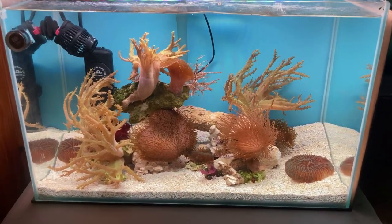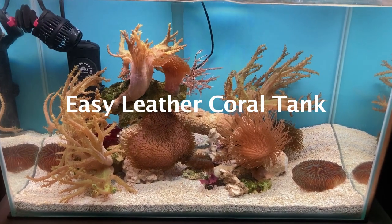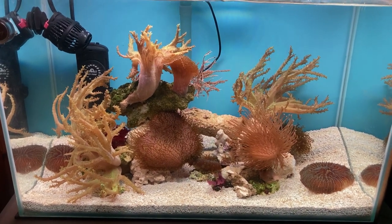Hello there reef friends, welcome back to Craft Aquatic. I'm Matt G. In today's video we'll be taking a look at this new leather-only nanoreef aquarium. This tank is something different from the primarily blue spectrum mixed and SPS heavy reef aquariums we generally feature on this channel. So let's get right to it.